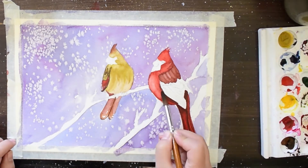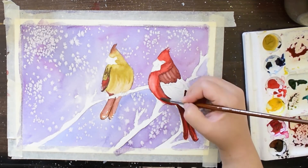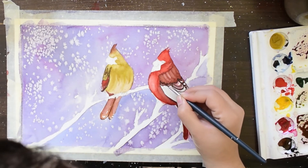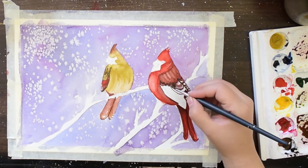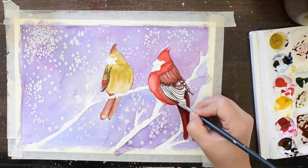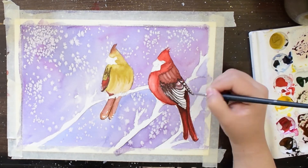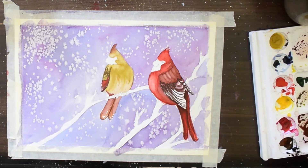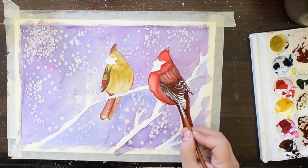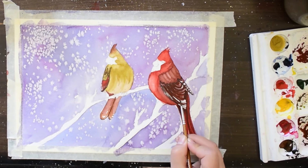Now I will be using more darker tones to get the realistic effect. The dark tones will appear where the shadow is cast by the wings. You can see the wings of the bird are in layers overlapped over each other. I have also left white gaps, and those are my highlights.